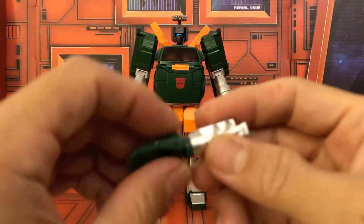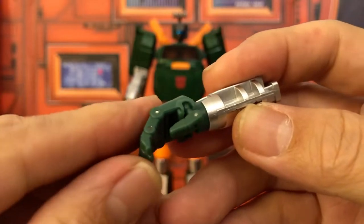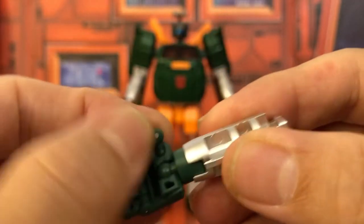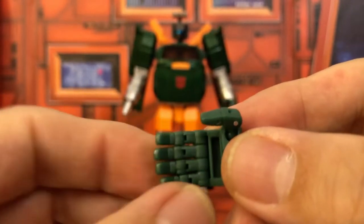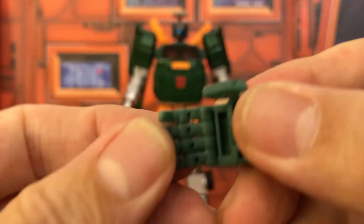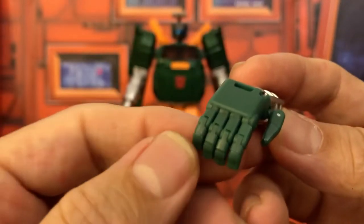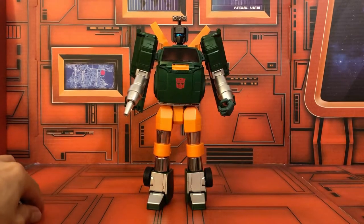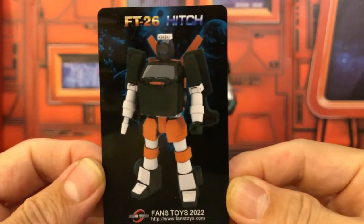You also get an extra hand so you can have it look like the original toy. What's cool is this is a very articulated hand with fingers on two joints — all four of them — with the new pointed finger design. Really nice.